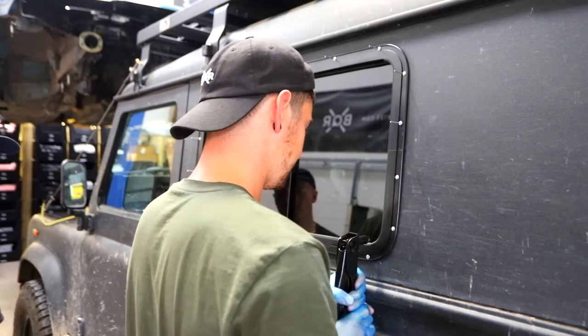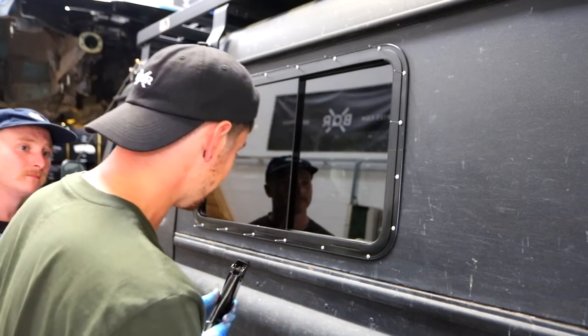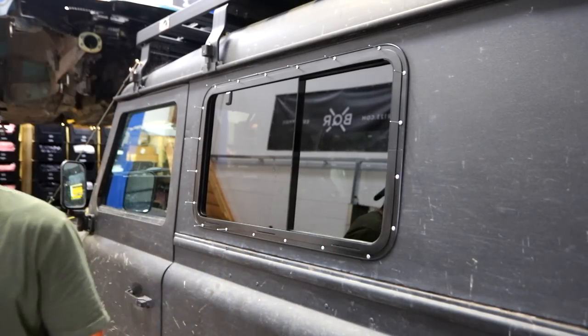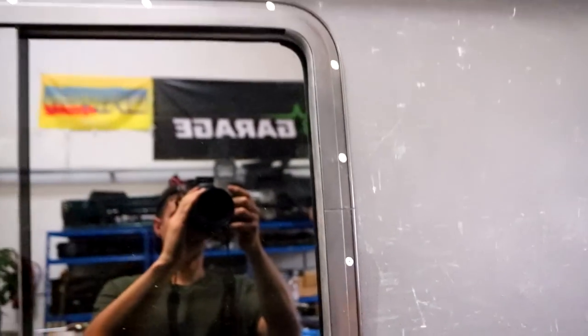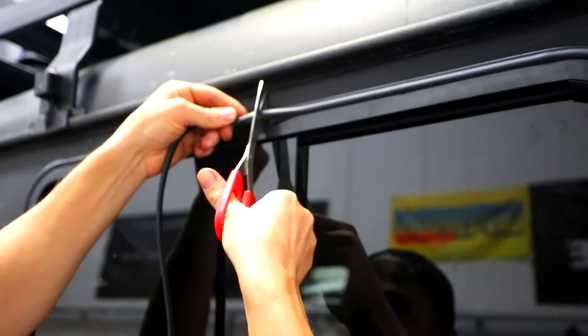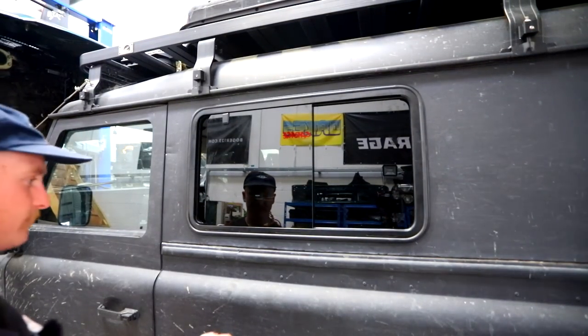Get riveting! Imagine looking straight through the window — that's lush. The finishing touch is a little seal that sits in the channel and hides the rivets. Windows done! Well, one window — I'm pretty buzzing. That looks well good.